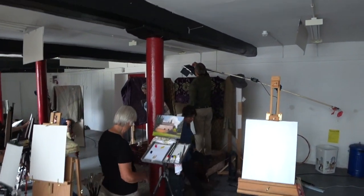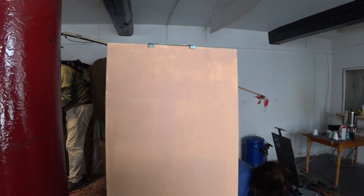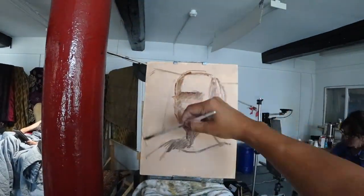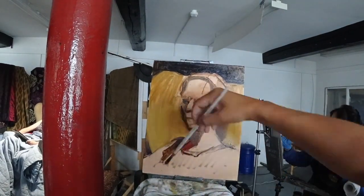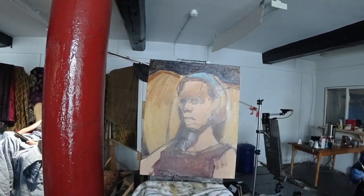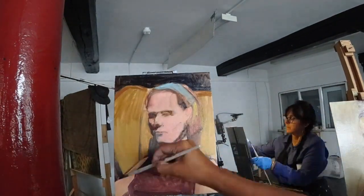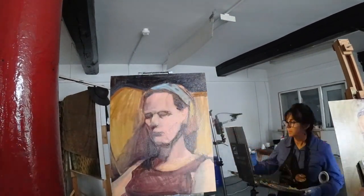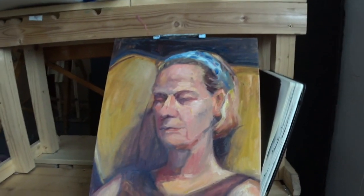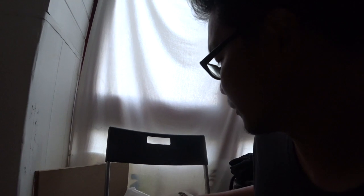Portrait time, guys — have fun! There were lots of good learning points today here at Castle Bridge Studios.